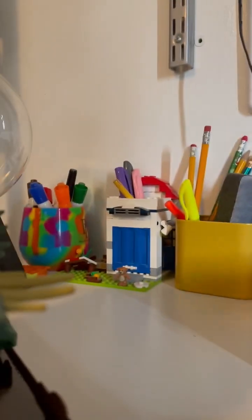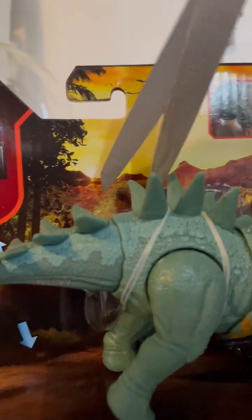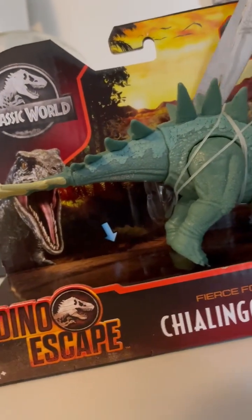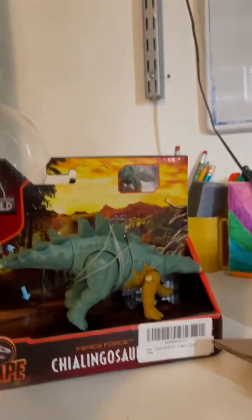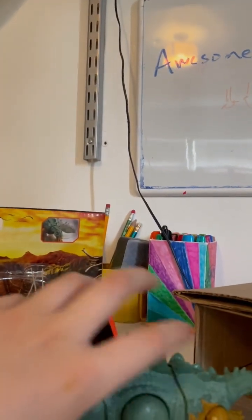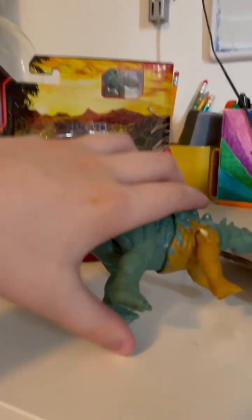So let's get this thing out of the box. We've just got two little things to snap here. Let's get his legs straight.